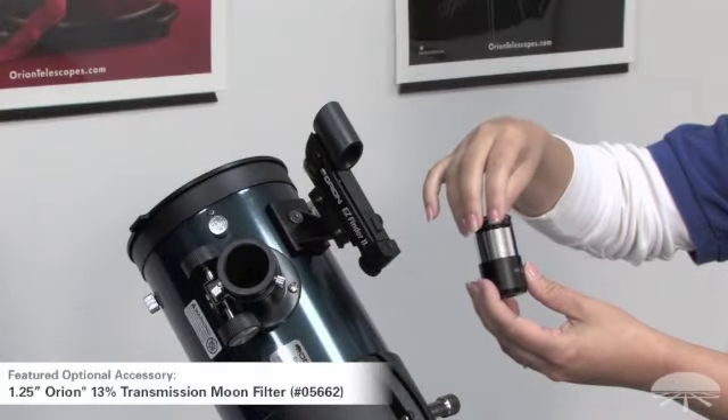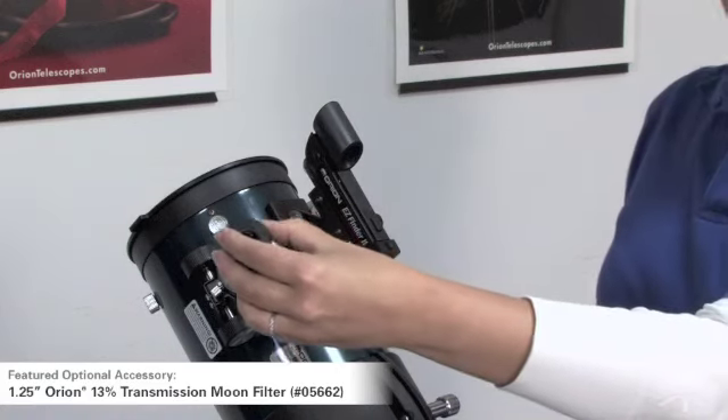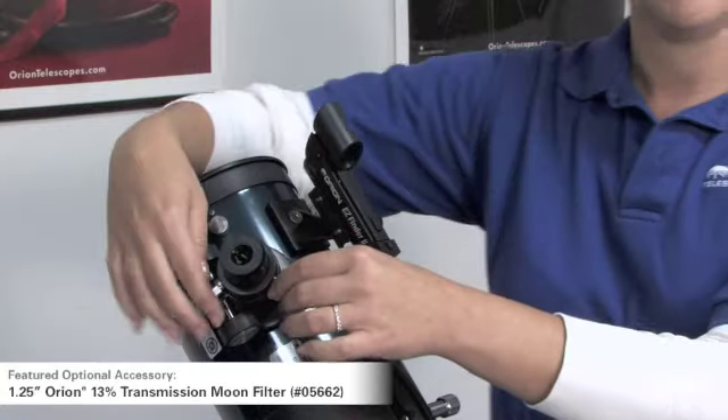To attach the moon filter, simply thread it into the chrome side of the eyepiece, then slide the eyepiece into the focuser and tighten the screws.